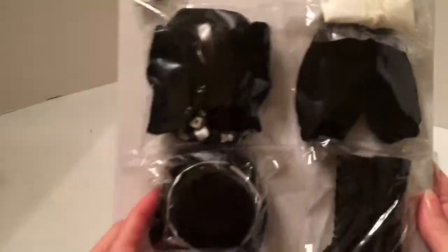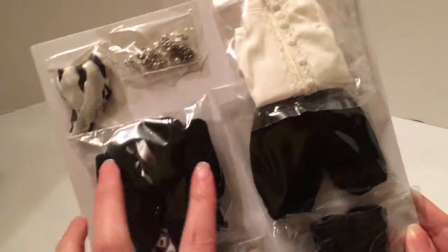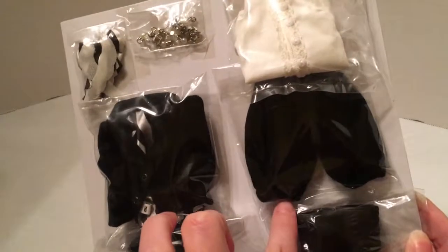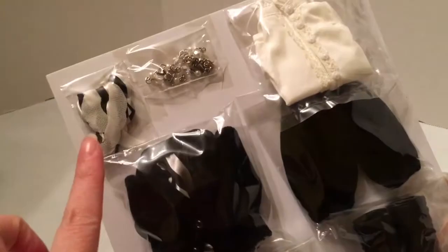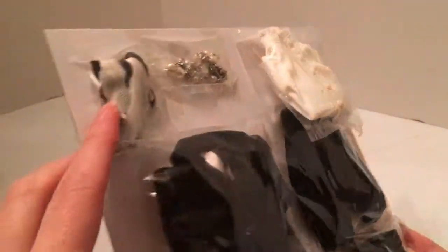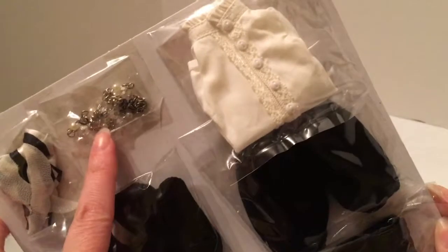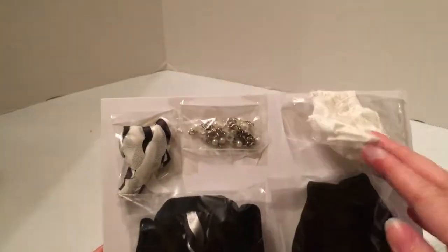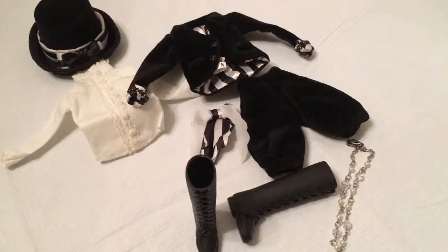Let's get these open and take a closer look. I had no idea what this would look like out of the box, but it's interesting — everything is individually packaged. We've got a shirt, little pantaloons, a jacket, maybe a necktie or a bow, some kind of jewelry accessory, some black boots, and this really neat hat.